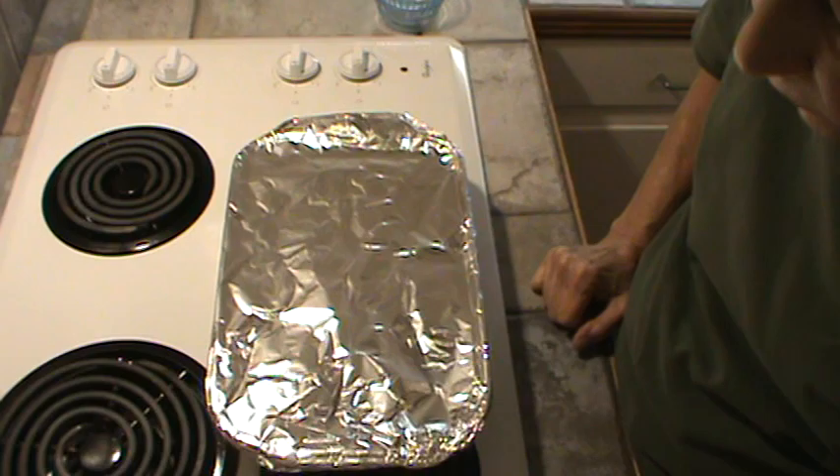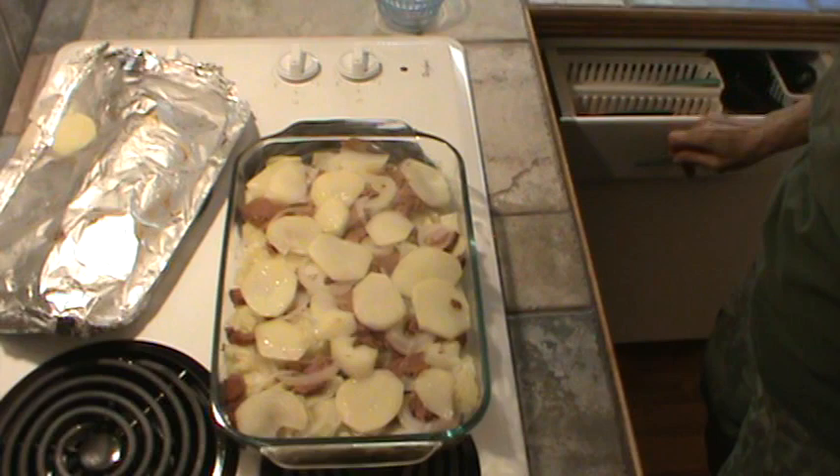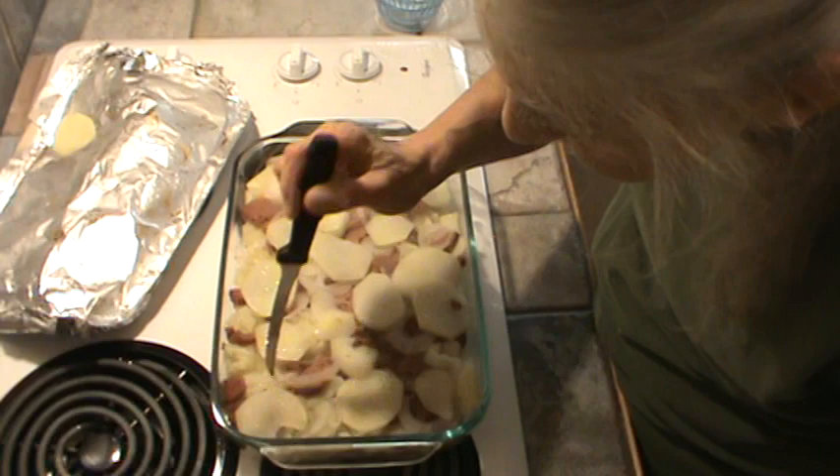We have just taken this out of the oven. I'm going to check and make sure that the potatoes are done. Oh yes, everything is very tender. Smells really, really good.